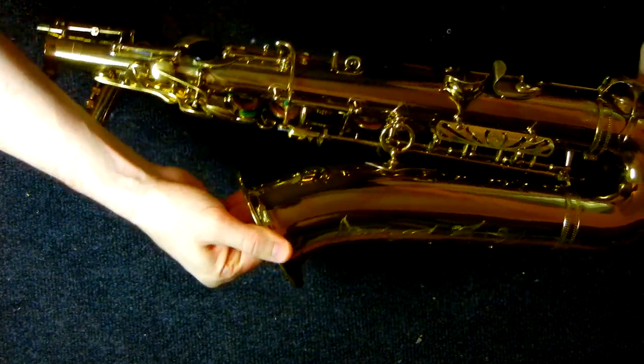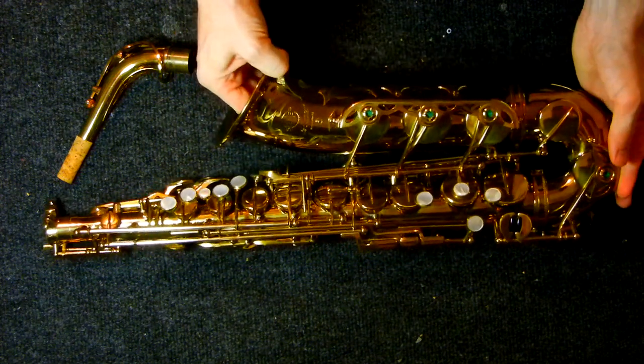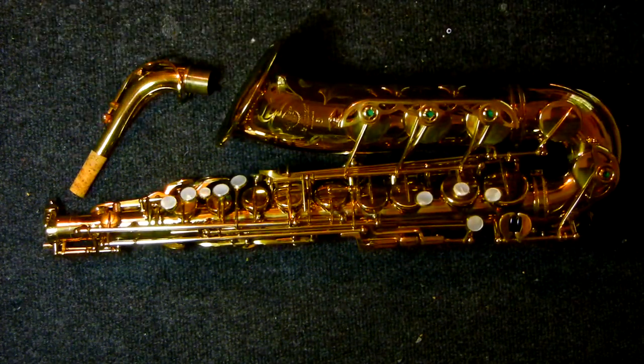This is in pretty much mint condition. It's got all its original pads, original corks, original felts, and still plays on its original pads. Don't think it was really used too much.